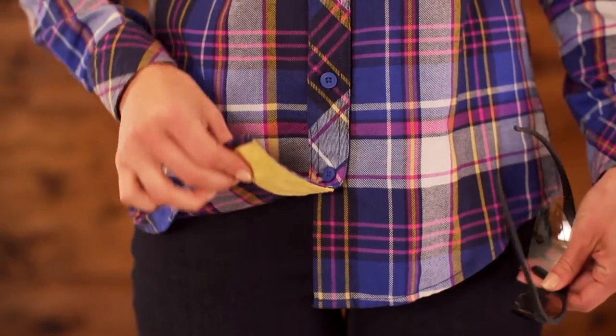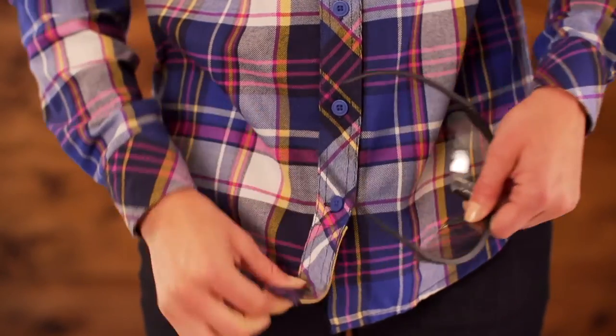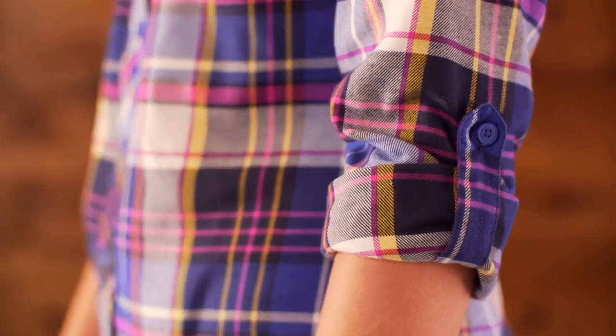The shirt tail chamois is made out of a soft microfiber fabric, so it makes it easy to keep your glasses and cell phone clean. For extra dirty jobs, you can roll up your sleeves and keep them in place with this convertible roll tab.